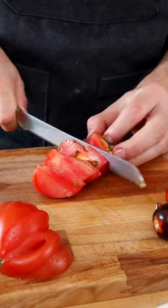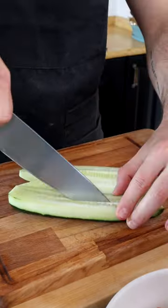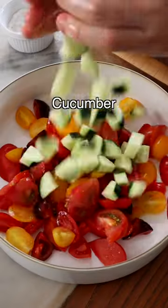Now chop the tomatoes into bite-sized chunks and add them to a large mixing bowl. Then cut the cucumber in half, then in half again, then dice it and add it to the same bowl.